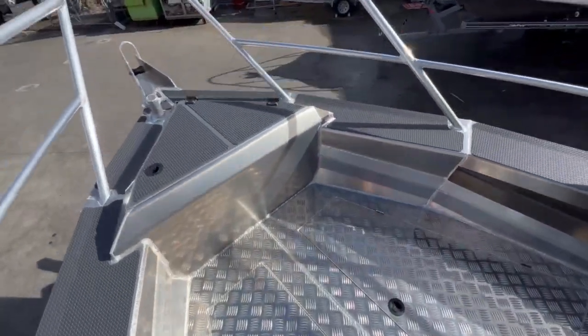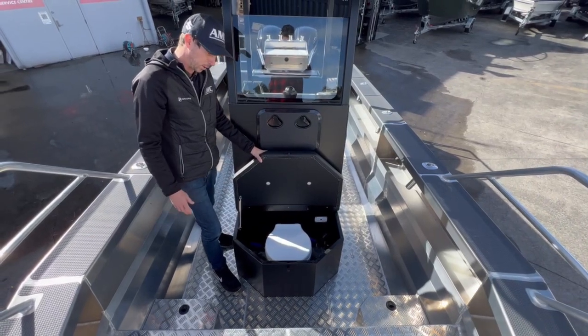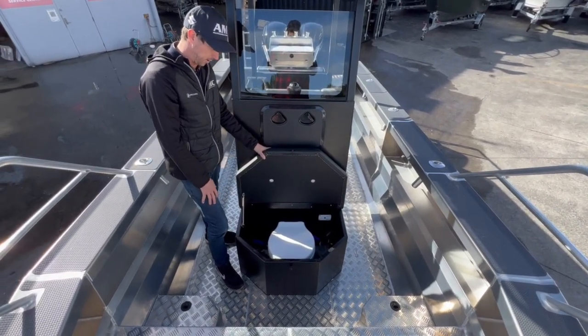One of the coolest little things in this boat is she's got a toilet — the customer wanted a flushing toilet, so the boys at Kiwi Kraft have put that in there.